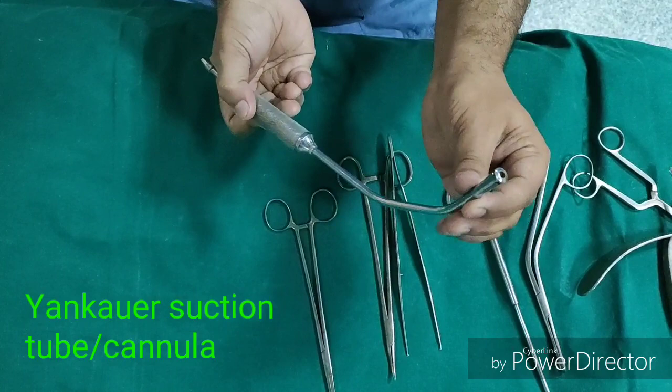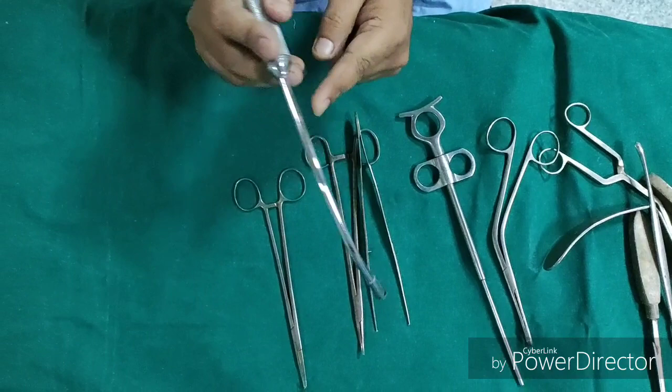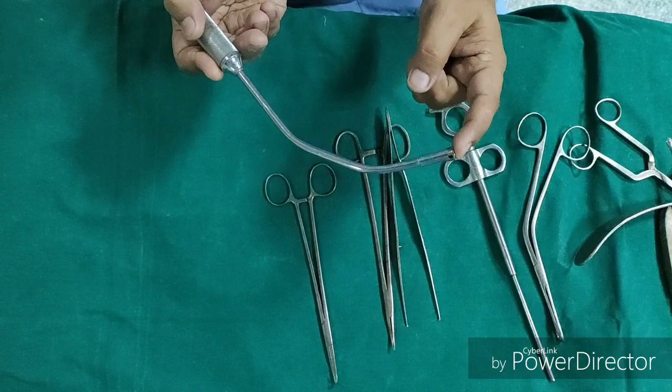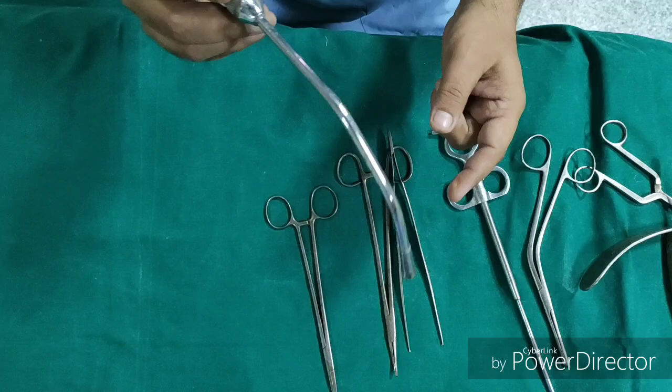Now this is the Yankauer suction cannula. It is a long bent suction cannula which has a cap with one hole at the tip and a few holes in the surrounding. It is bent so it won't obstruct the operating field, and is used for any surgery of the oropharynx or nasopharynx — for example, maxillectomies, laryngectomies, neck surgeries, tonsillectomy, or adenoidectomy — to suck secretions or blood. The advantage of the side holes is that even if the main hole gets blocked, suction can still be performed through the side holes.